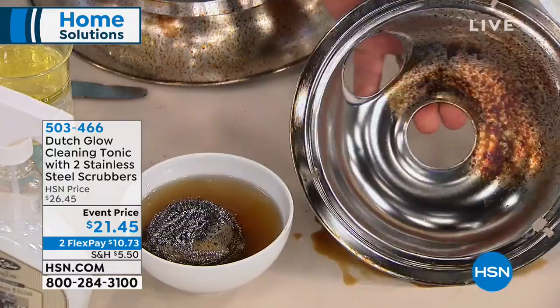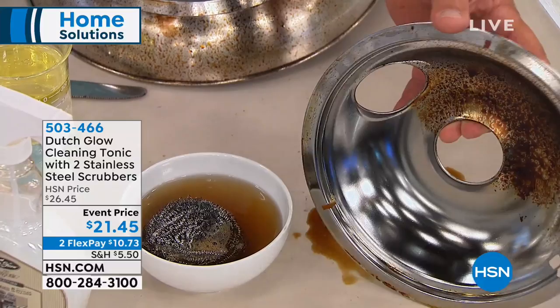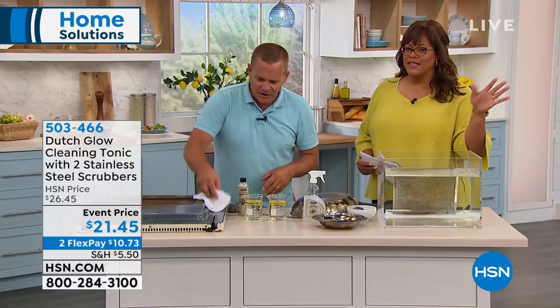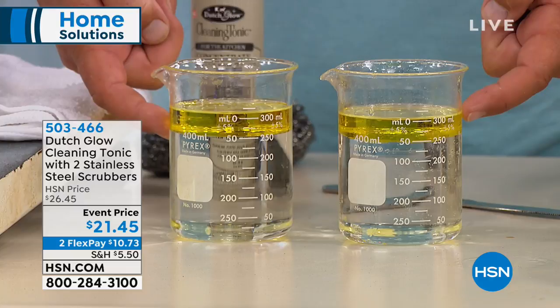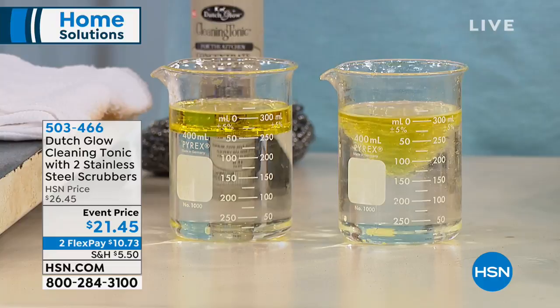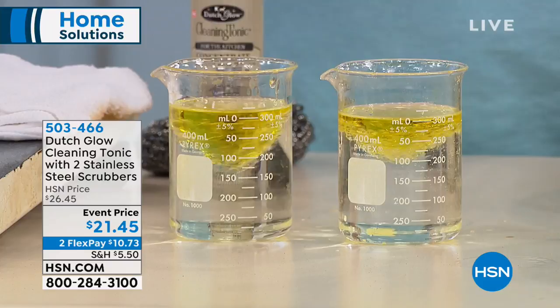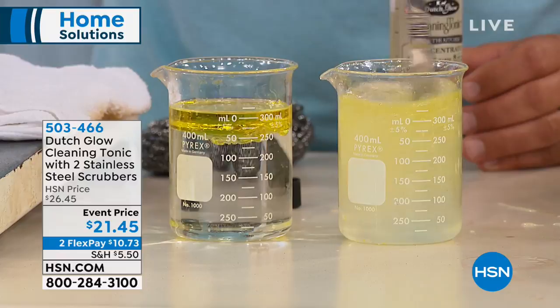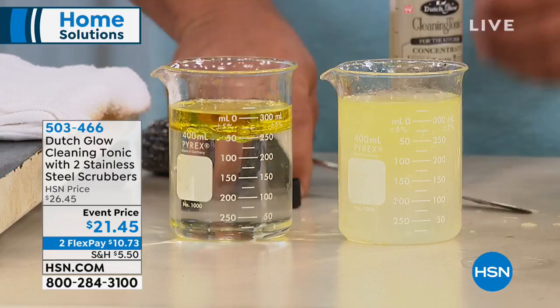You can use this directly on an outdoor barbecue — on grills and griddles. Can you use it on countertops too? Yeah, absolutely, any hard surface. Anywhere you see grease, grime, or dirt, it'll clean it. And here's why: everybody knows water and oil don't mix. I've taken two beakers filled with water and put cooking oil on top — they separate. That's why most cleaners have a hard time with oil and grease. But with Dutch Glow, watch — I pour in about an ounce and mix it up, and the water and oil don't separate anymore. That's how Dutch Glow works.